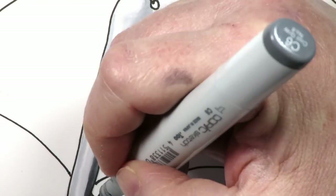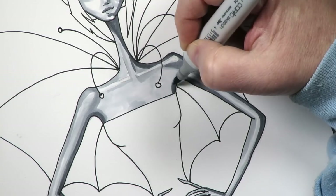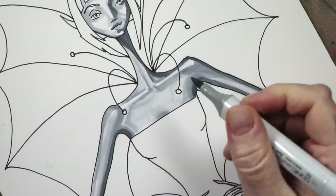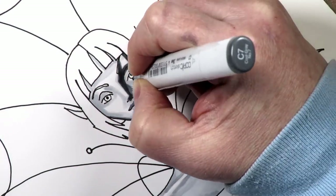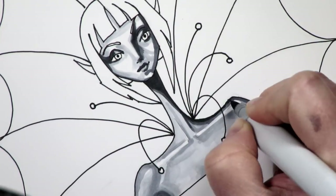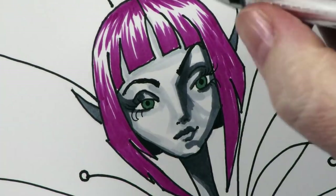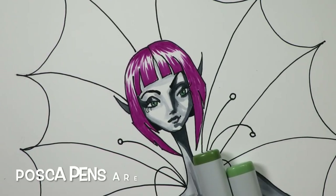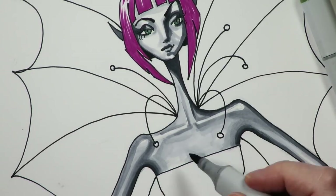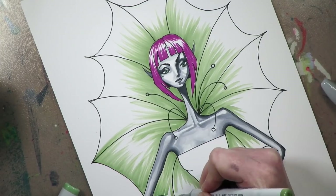I actually don't even know the medium he uses, but I'm trying to recreate it as best I can with Copics. It's a great learning tool to try to exactly copy the way someone does their shading - again, I'm not selling this, it's just for my own self-education. I'm putting highlights in her eyes with my Signo gel pen, which wasn't working too well. My Posca pens are really my go-to paint pen - definitely my favorite white paint pen and highlighter for faces.